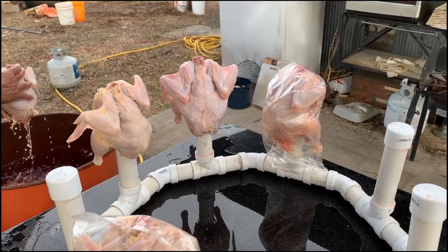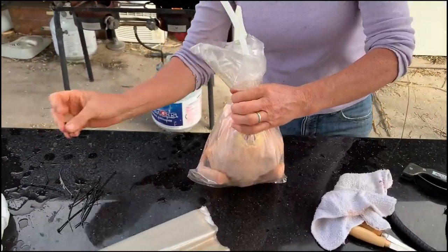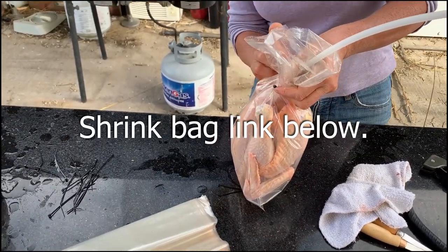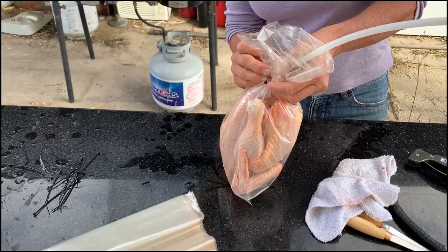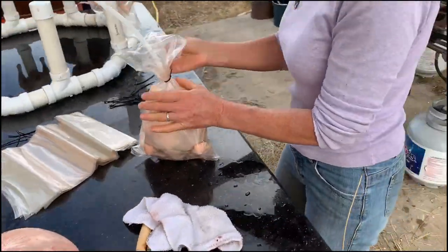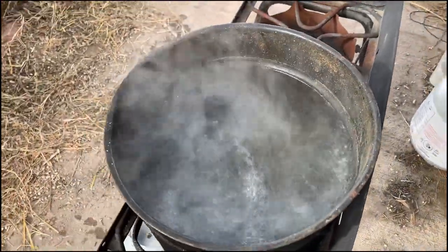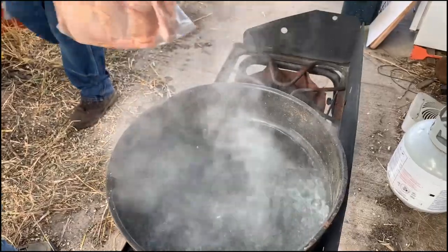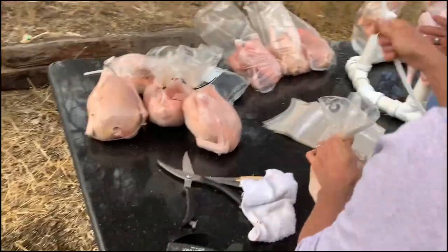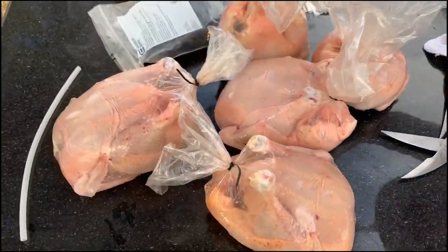We have our PVC chicken drying rack — it makes it easier to slip the shrink bags over them. Then a little piece of tubing to allow the air to evacuate and a zip tie. Into boiling water the bird goes and comes out shrink wrapped. Pull the tube, tighten the zip tie, and they're ready for the freezer.